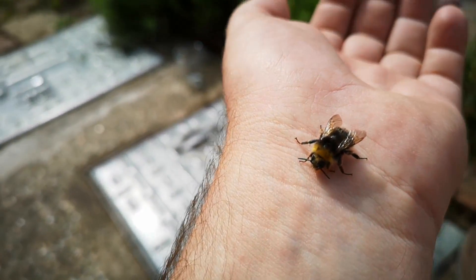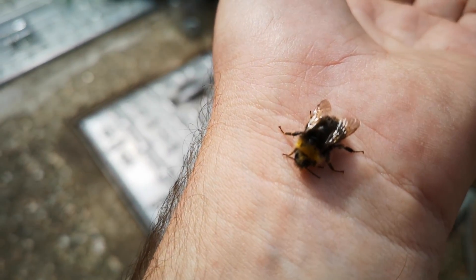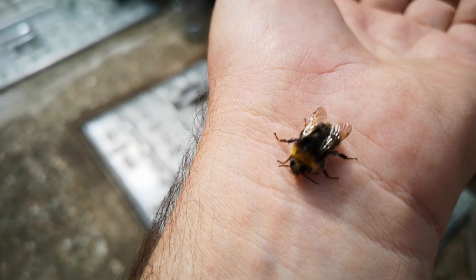That's tickling me! Oh that tickles. Come on, fly off!